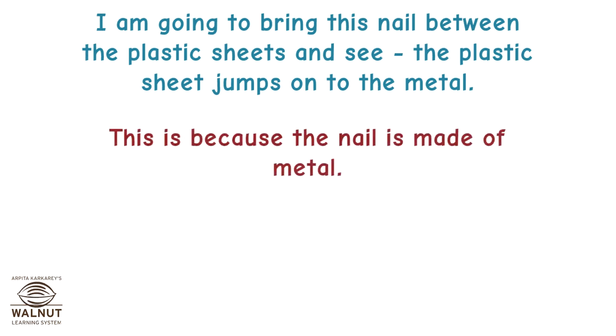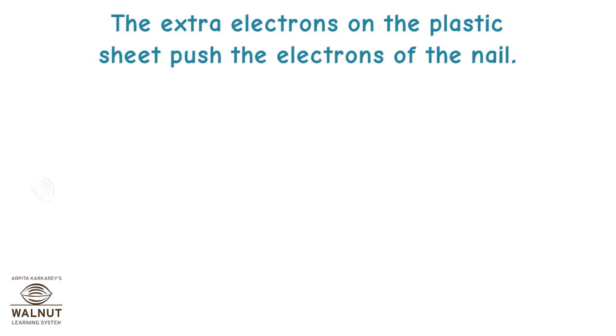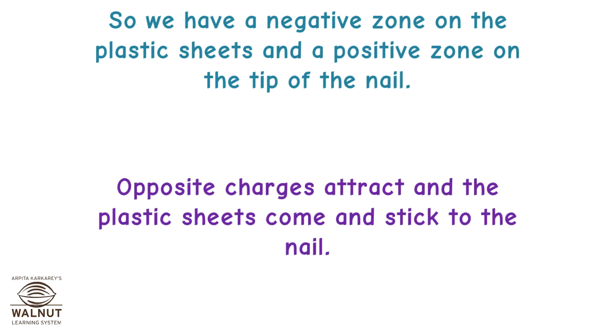This is because the nail is made of metal. There are a lot of free electrons in the nail. The extra electrons on the plastic sheet push the electrons of the nail. They all gather at the other side of the nail, and the side of the nail close to the plastic sheets develops a positive charge. So we have a negative zone on the plastic sheets and a positive zone on the tip of the nail. Opposite charges attract and the plastic sheets come and stick to the nail.